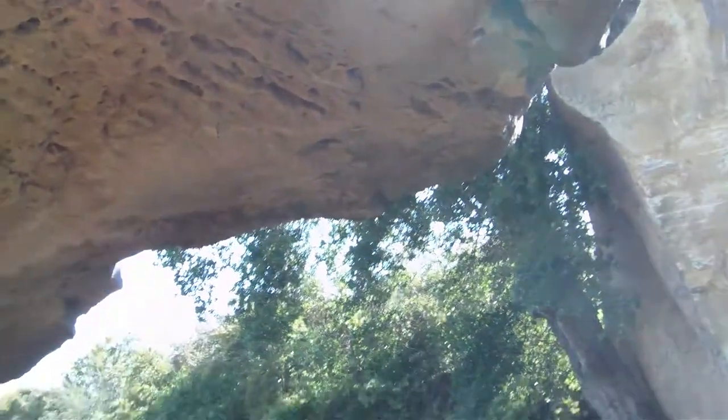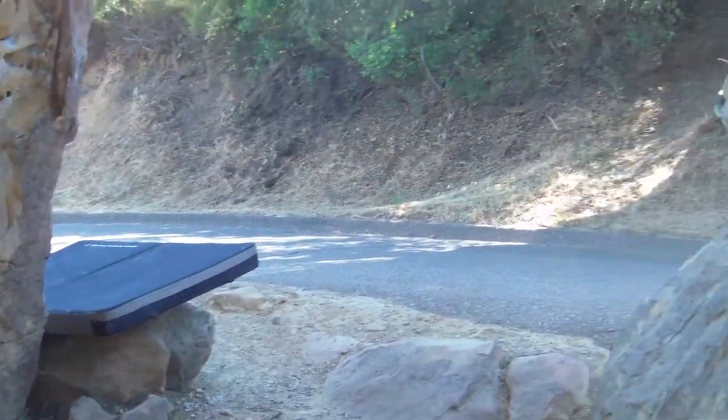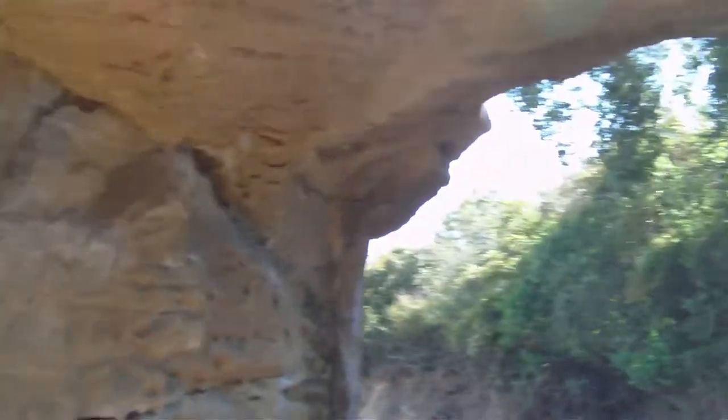I wish we had something like this back home in Florida. I'm going to be doing this every weekend. That's our mat so we don't fall and break our necks. But I hope you guys enjoy.